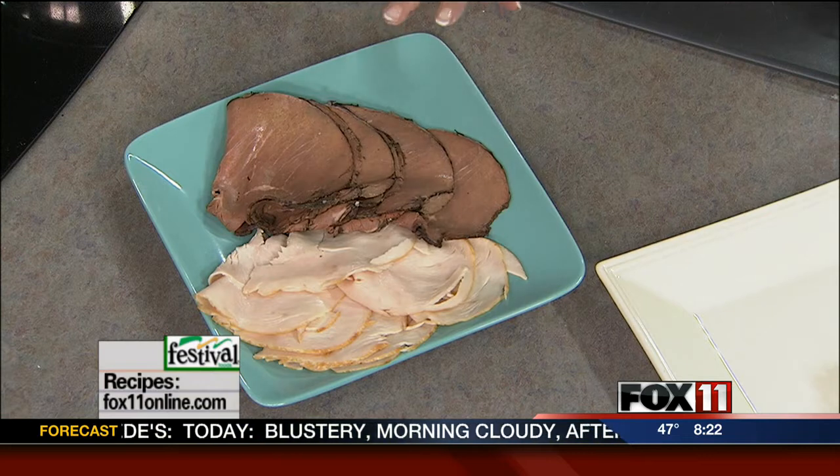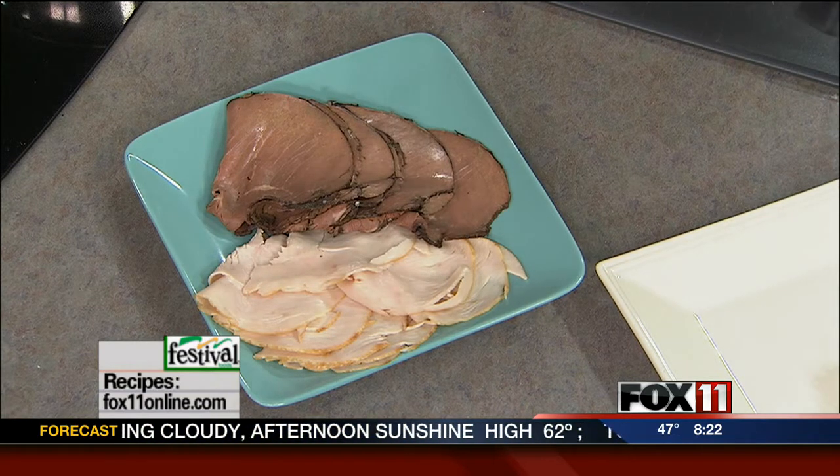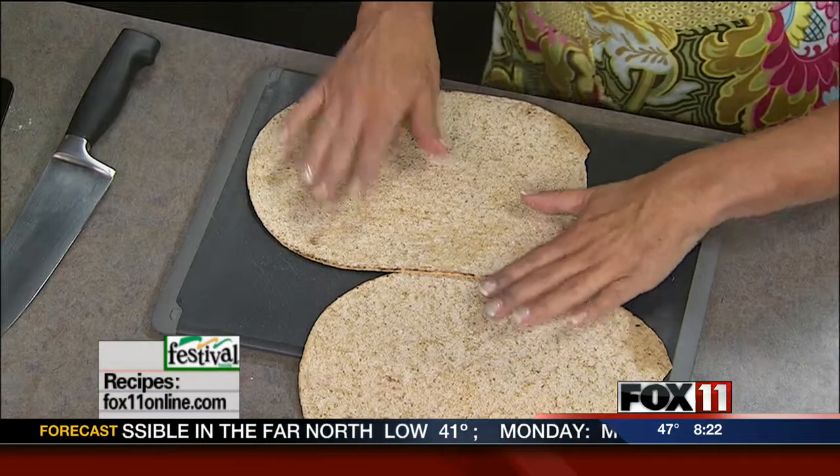We went to the deli at Festival and picked up some wonderful different luncheon meat. We've got sliced turkey, roast beef — you can do ham, you can do some of the gourmet different options. There's like a sun-dried tomato turkey. So have fun and get different types of deli meat. And then we picked up these flatbreads, which come in different flavors and sizes as well. You could also use tortillas.